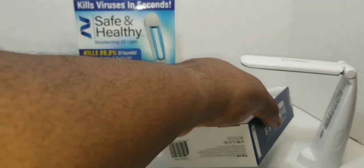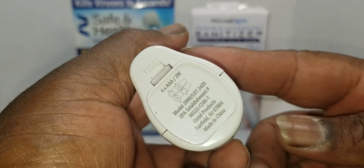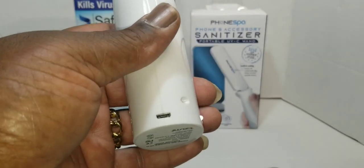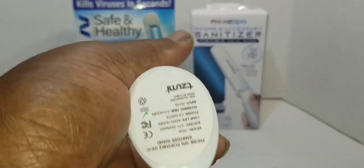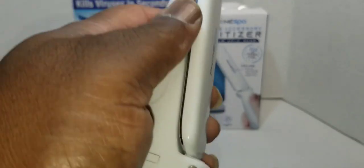One key difference: the Phone Spy on the left takes four triple-A batteries, while the Safe and Healthy charges via micro USB — which is a bonus because you don't have to keep buying batteries. That's probably the best thing about the Phone Spy, but once I show you the lighting comparison, you'll see why I wasn't happy with it.